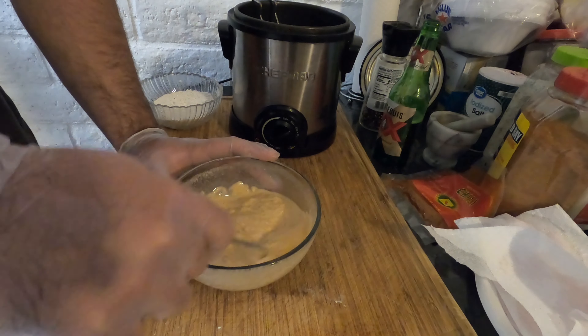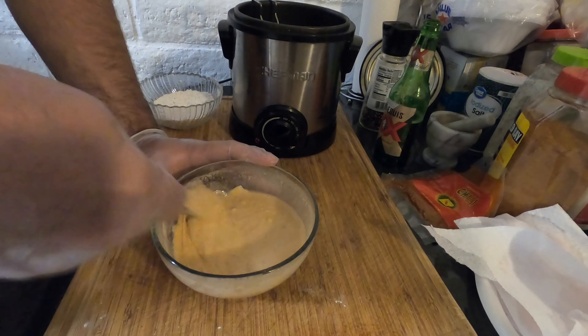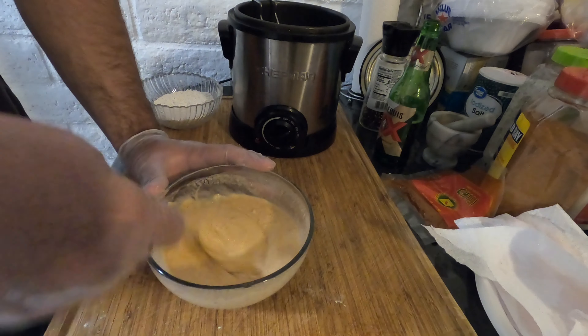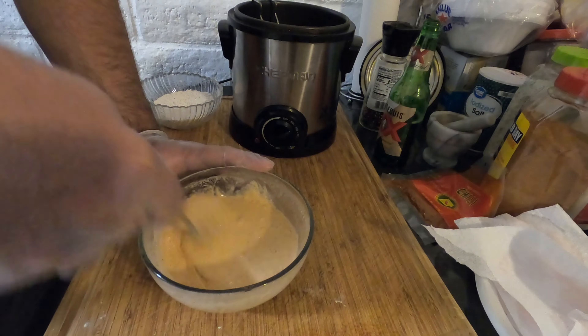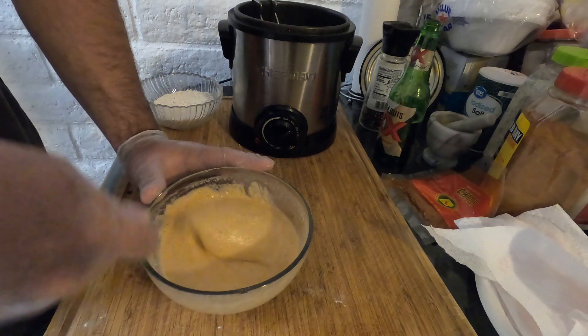We've about achieved it — let me show you right now, just the way it falls off. We're shooting for pancake batter consistency, maybe just a little bit thicker. Not too runny, not too thick — something that's just going to give a nice good coat on the fish.